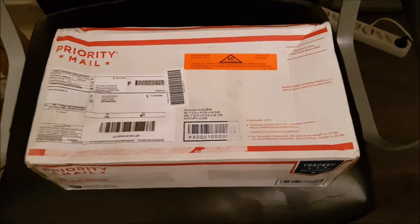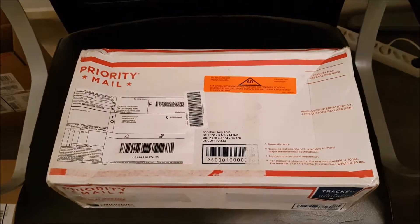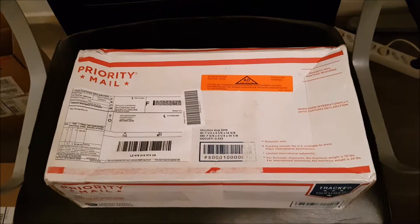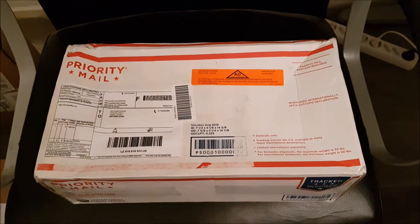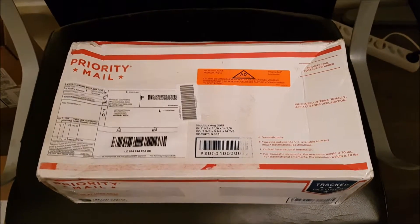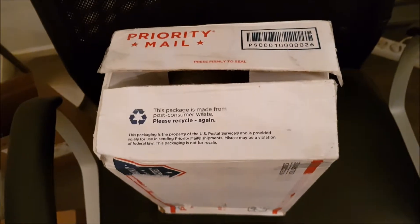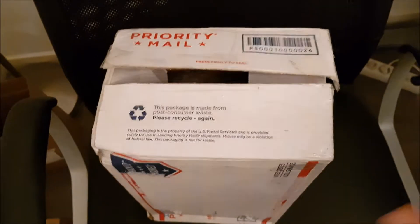Here is a new unboxing video. I bought a very special pair of basketball sneakers from the early 80s from my Instagram friend, Historic Running. So I will open the box and show you more. I open the box.